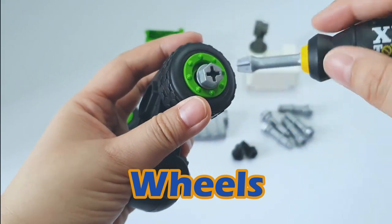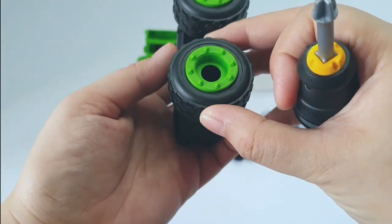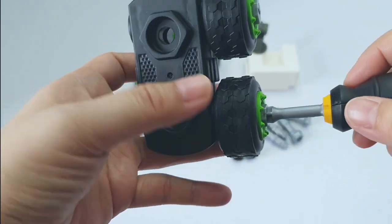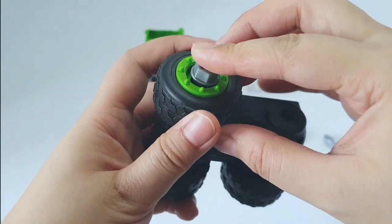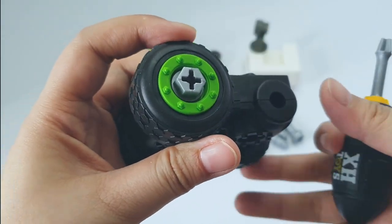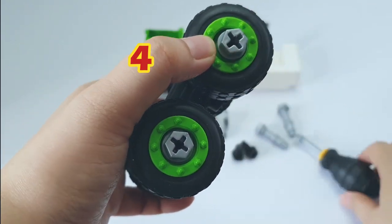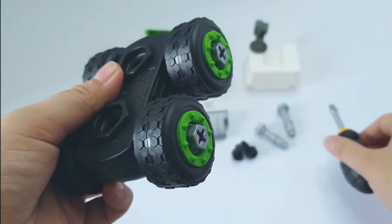Come help me and attach the four wheels. This is the third wheel. I'm almost done. Great, this is good progress.